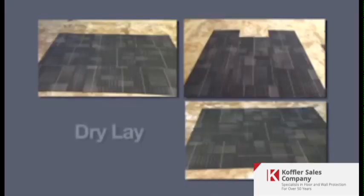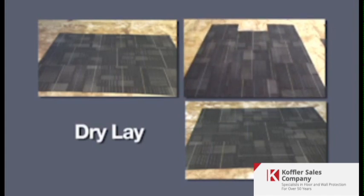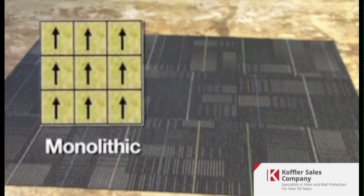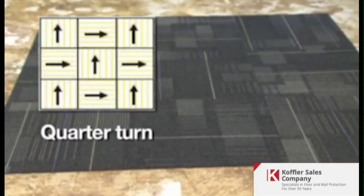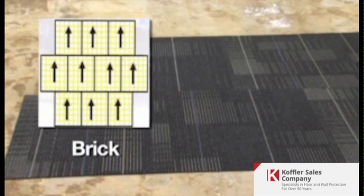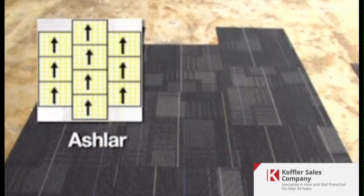Start lines would be snapped at the inside edge of the perimeter tiles. You may want to dry lay a small area to evaluate pattern options. Some common choices are: monolithic, where all directional arrows on the back of the tile face the same direction; quarter turn, where alternating tiles are turned 90 degrees so all arrows point in one of two directions; brick, where the width rows are staggered by half a tile; and ashlar, where the length rows alternate by half a tile.